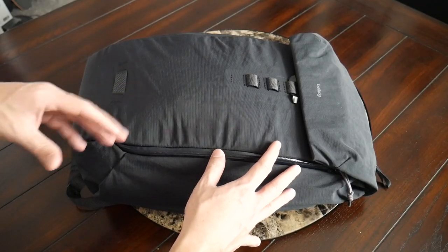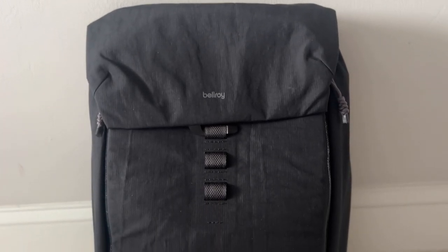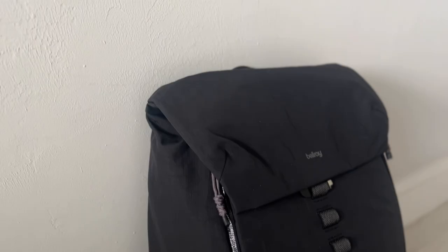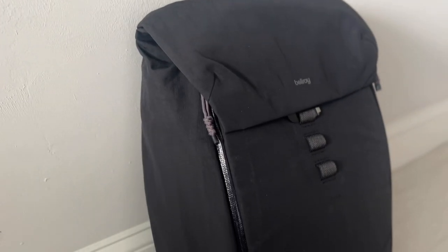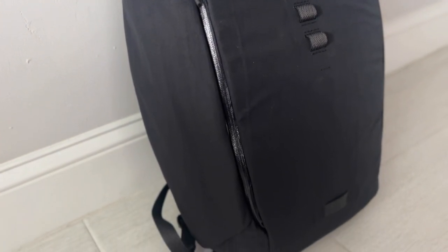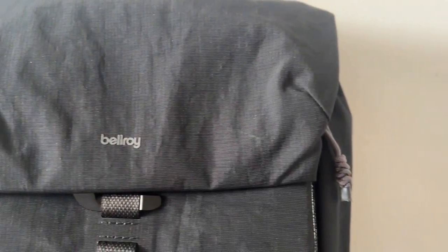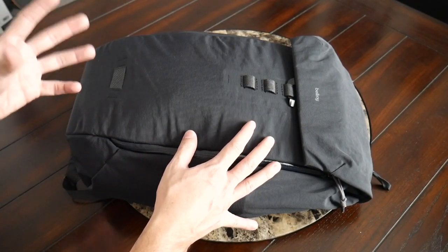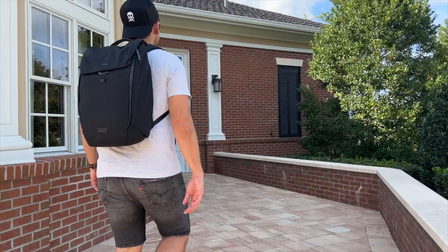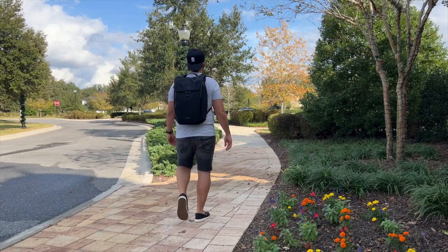Starting off with the outside of the bag, I really like the overall aesthetic. As the Venture name would suggest, this has a little bit more of a rugged and outdoorsy feeling than some of the other bags I've used from Bellroy in the past. It's not overwhelmingly technical by any means — it still stays true to Bellroy's minimalist design philosophy, but it has a little bit more of that rugged feeling. It's a very versatile look that works well whether you're going into the outdoors, walking around the city, heading to the office, or traveling.